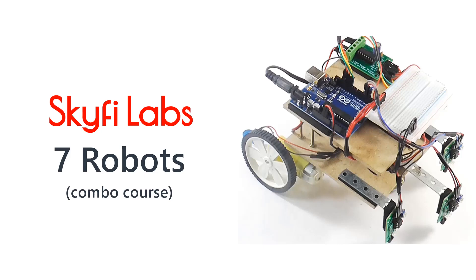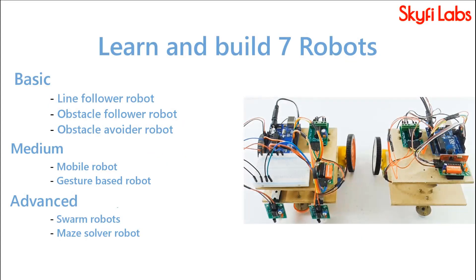In this course, you will build seven types of robots to learn about various robotics systems.